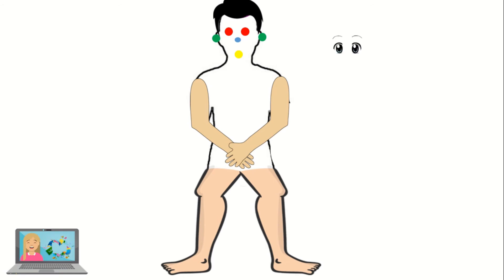Where should I put these eyes? On the red. What about this nose? Good job — on the blue color. Where should I put these ears? You're right — on the green color. And finally, what about this mouth? On the yellow. Good job!